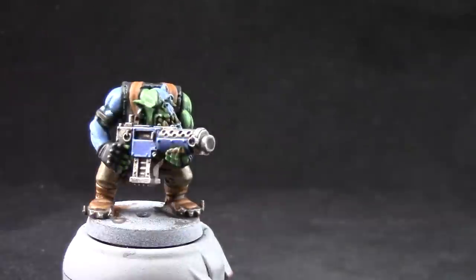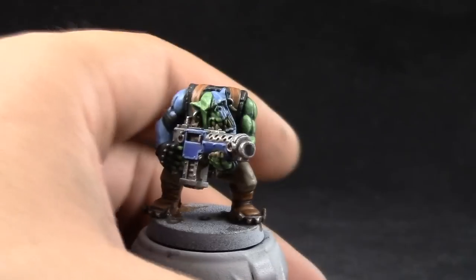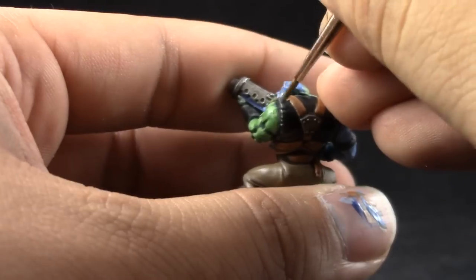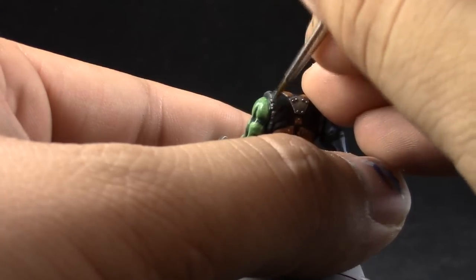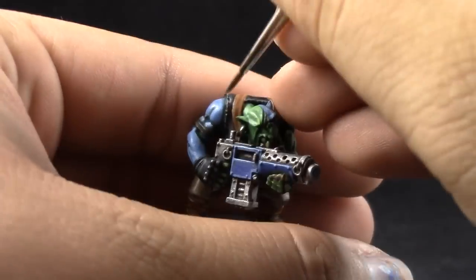Next, Stormvermin Fur. It's going to be a lighter edge highlight — just focus on the very edges, leaving a little bit of the other color showing. It's a finer edge highlight on the blacks.